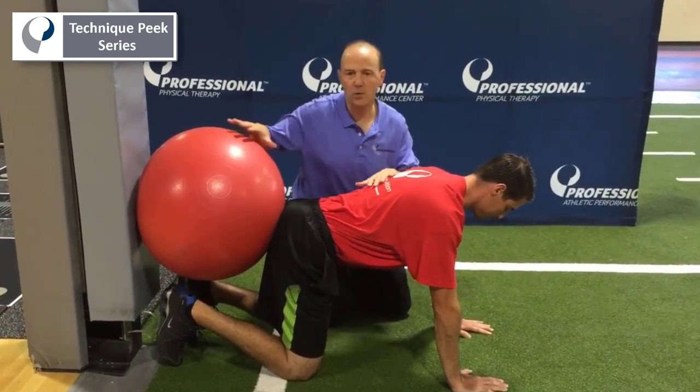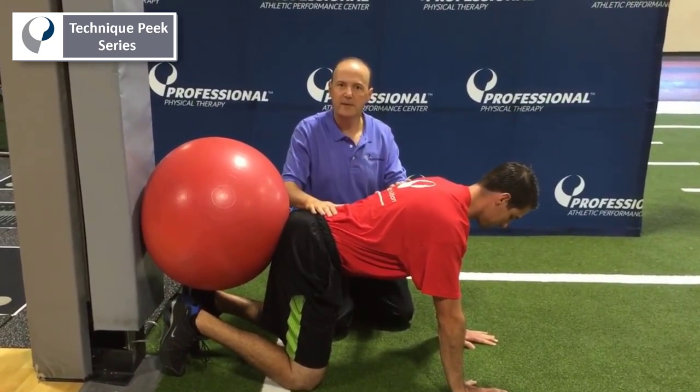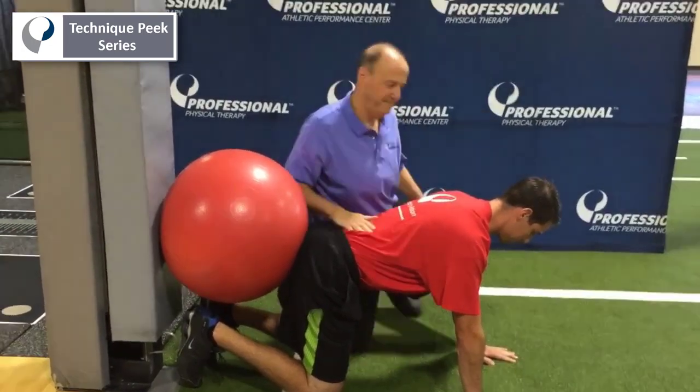So for home exercise, same thing. Once they get to do it without the ball, then you can progress. This is Rob Shapiro from Technique Peak. Thanks for looking.